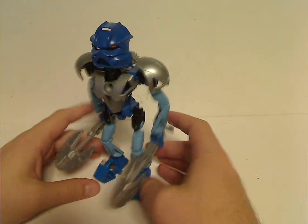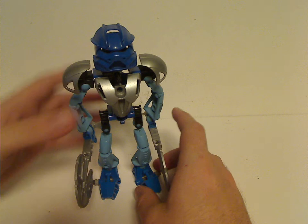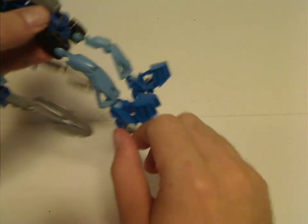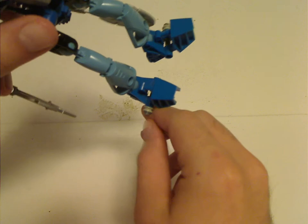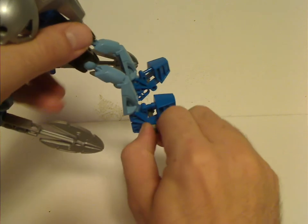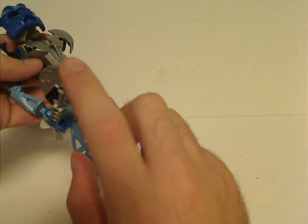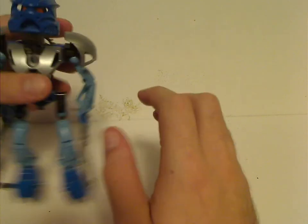Gali Nuva has kind of similar builds and everything, but also a thing with her, Kopaka, and Onua is that you have these little rocks that stick out of the legs. So you can pull it out easier, so you can put the weapons on to that, which I'll do in a minute.